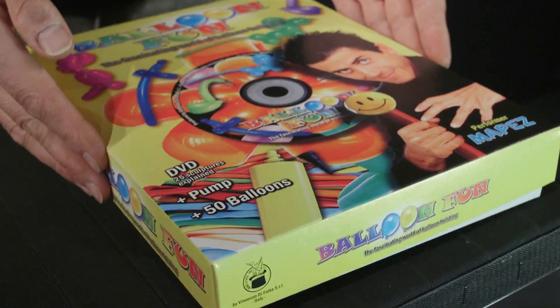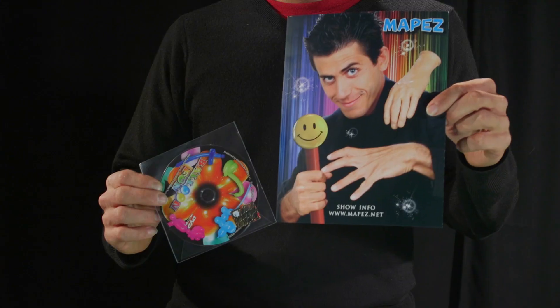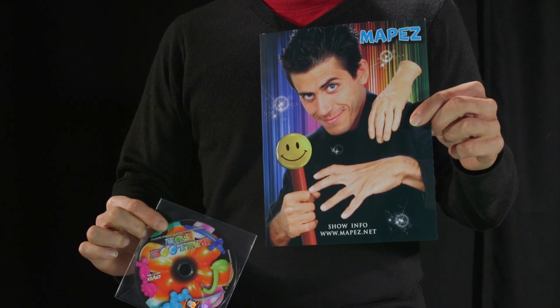This is the fantastic BalloonFun box. A wonderful box that in it has a professional pump, a bag with 50 good quality modeling balloons, a poster and a DVD in English and Italian that will allow you to learn 25 sculptures plus 2 bonus sculptures. So get yours today!